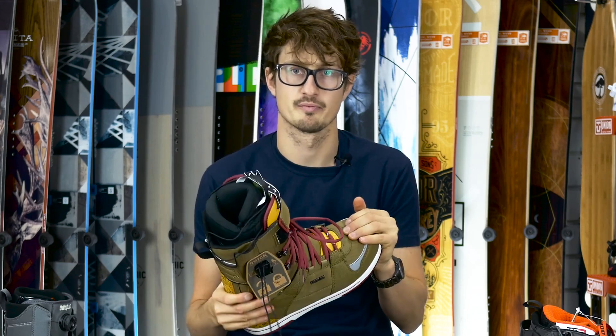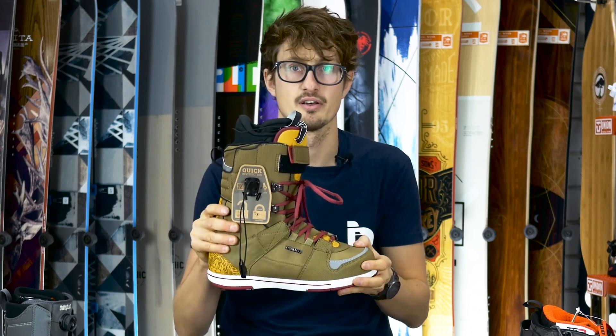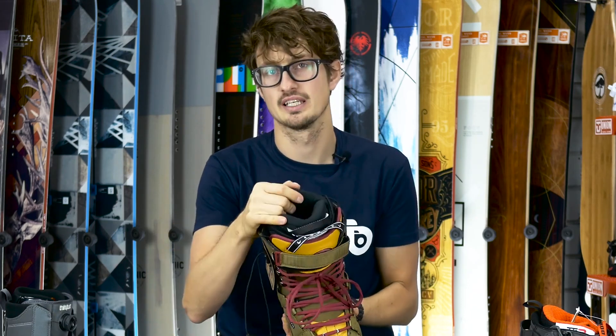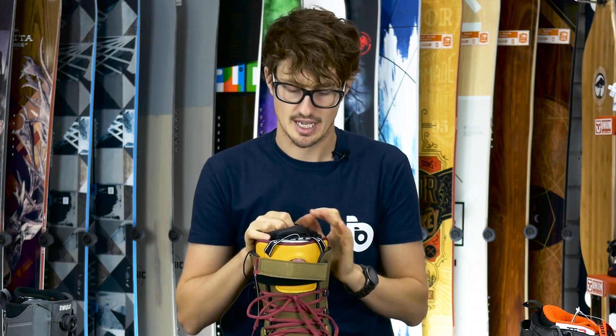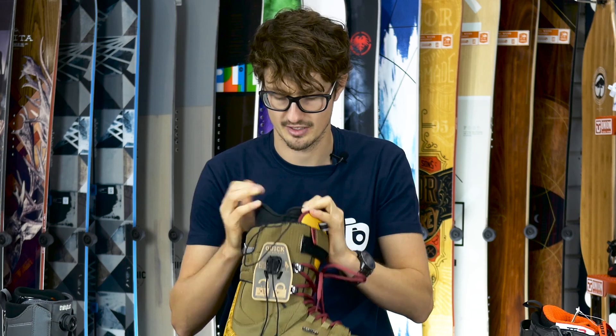Deluxe boots come with a variety of different liners: comfort fit, performance fit, thermo fit, and thermo fit performance. The Yuzaki comes in the performance fit liner, which is not a heat-moldable liner. Most brands on the market claim all their liners are moldable to varying degrees. What I like about Deluxe is they're not claiming this to be heat moldable — but it doesn't need to be.